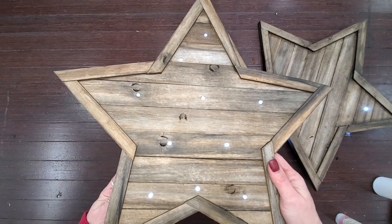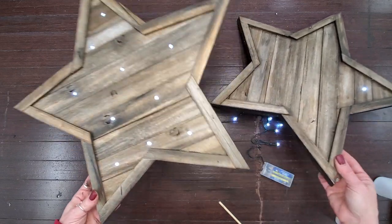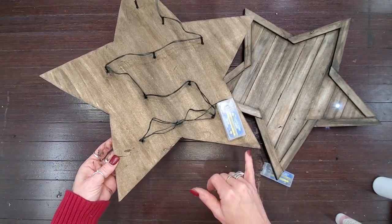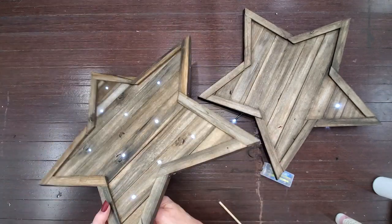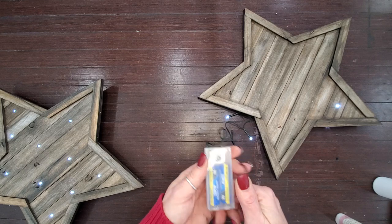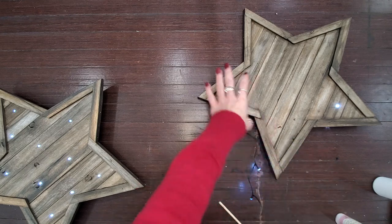I ended up being able to space the lights all the way across with one full strand — you could always add more strands if you wanted to. On the back, I just put the battery pack weight down at the bottom. One thing I want to point out: there's a little screw that allows you to open and close your battery pack to put new batteries in, so make sure that when you glue it down you keep that accessible.